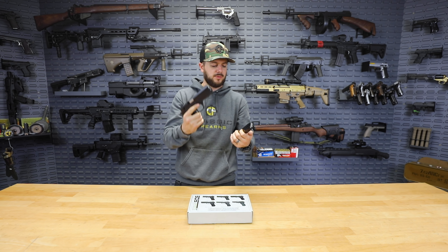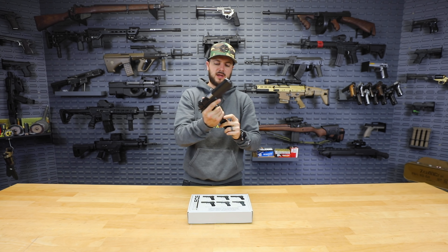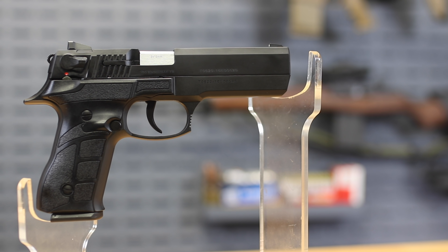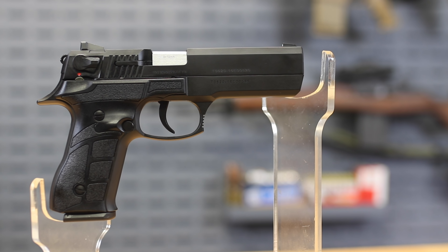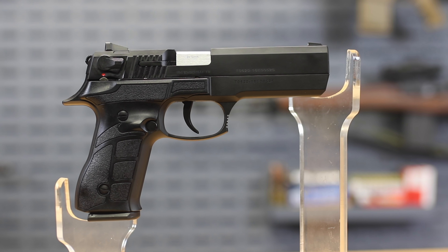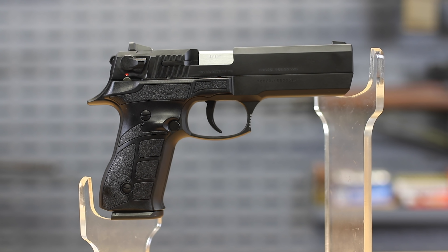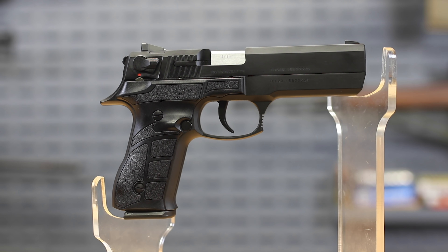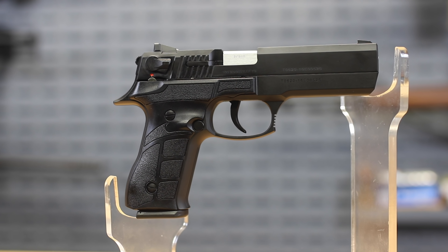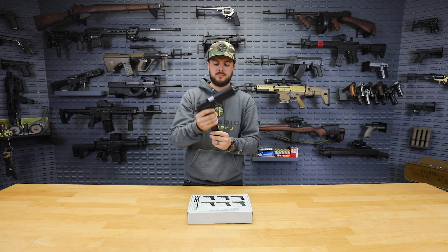It does also come with two 15-round mags, so you can't go wrong with these guys at all. Speaking with SDS Imports at SHOT Show, with how much pride that they have in their work, I have no doubt that these things will function great for you every time at the range. These guys are super popular all over Europe and in Turkey, obviously, where they're made and where they're from.